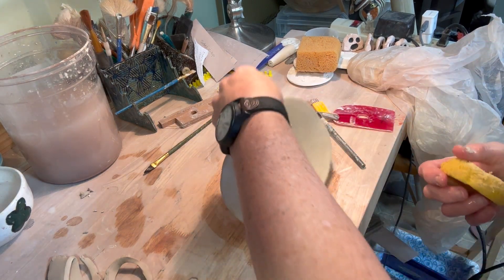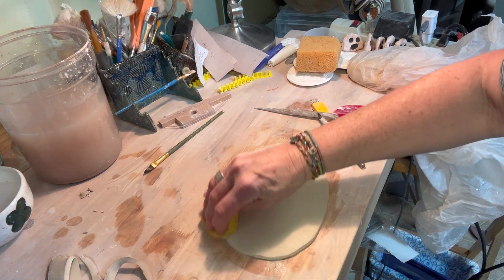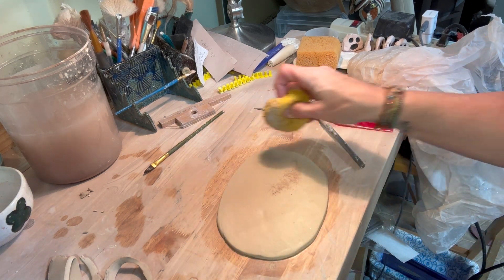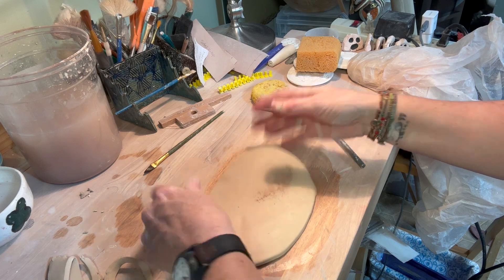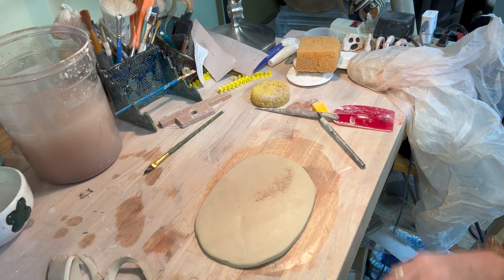Notice that this is not a perfect oval — it's not a perfect shape at all. If you want to cut out something perfect for yours, please feel free to do whatever you want. But I like my pottery to be — my favorite word is wonky. I like it wonky.